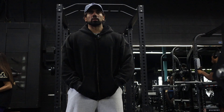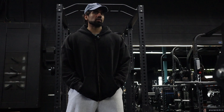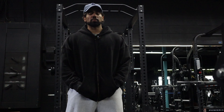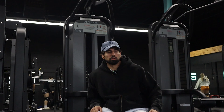Welcome back to another episode. Today we're going to be hitting a nice back workout focused on building that v-taper. I got my pre-workout in hand, and today's topic is going to be: I read a hundred self-help books, and here's what I learned.